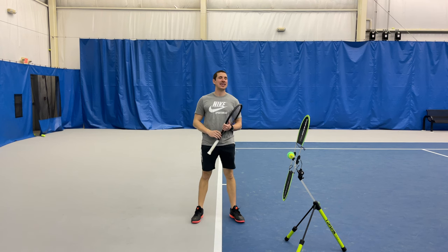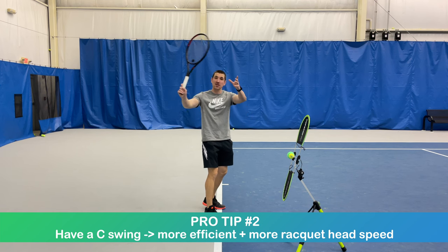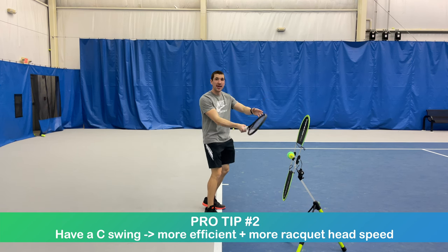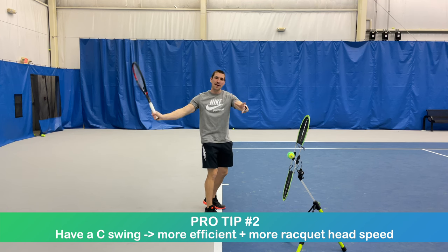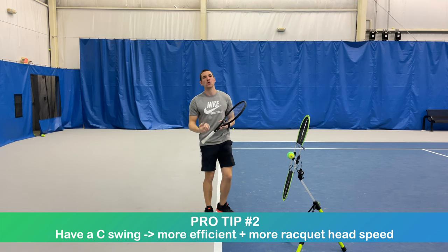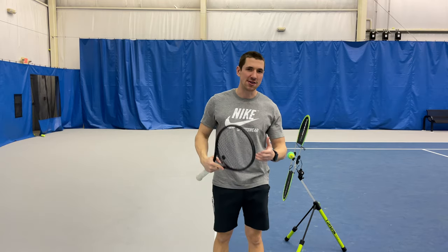The second tip is having a C swing. A C swing means my swing literally looks like a C — it's a backward C from my perspective, but a C from yours. That swing is good because it allows me to be efficient with my motion. I can keep my racket in continuous motion, allowing me to gain more racket speed and effortless power.